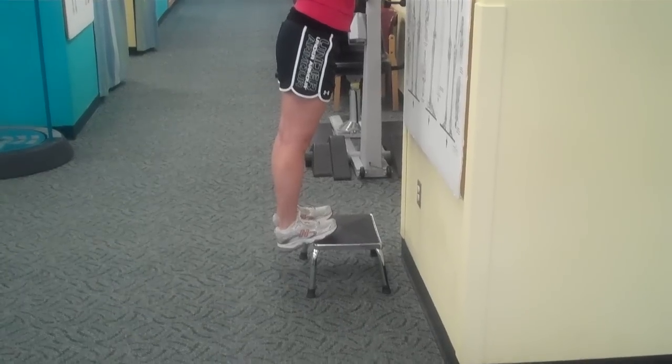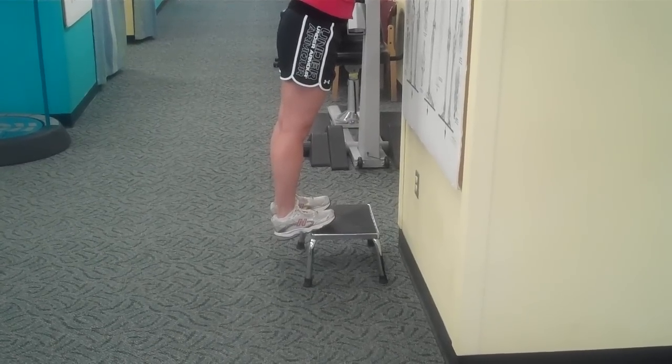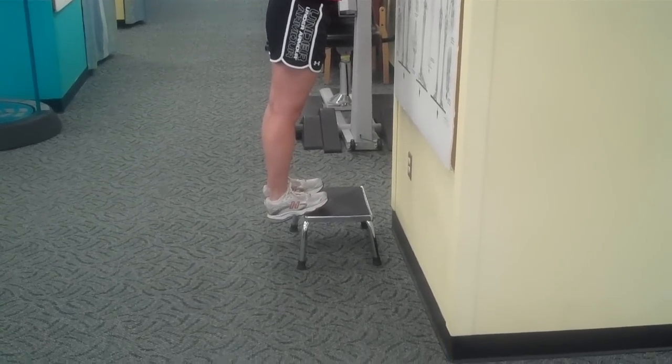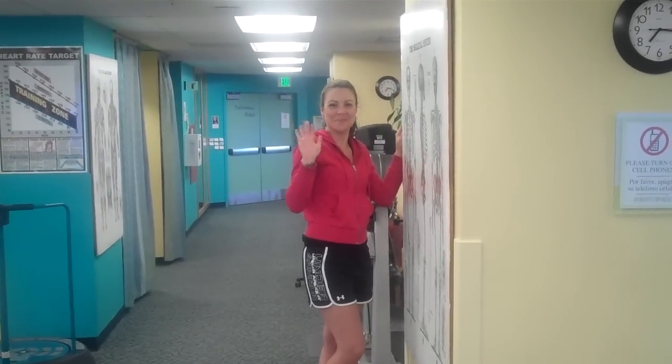This is a position that your body is normally not in, and it's a position of danger where the tissue at the insertion of the Achilles tendon and the plantar fascia are at risk of injury. Thank you, and I hope these exercises will help you.